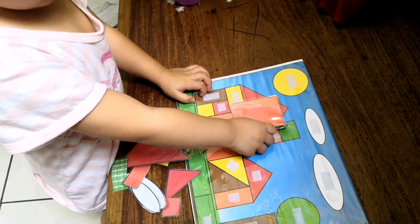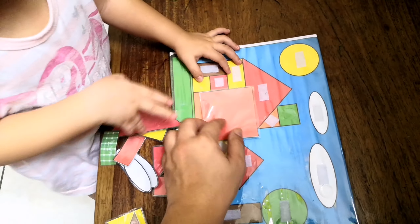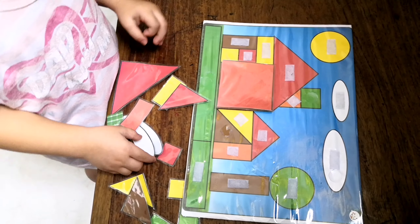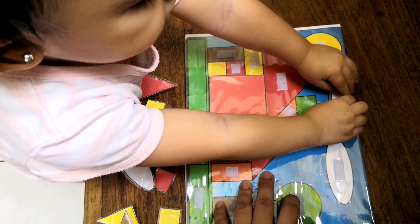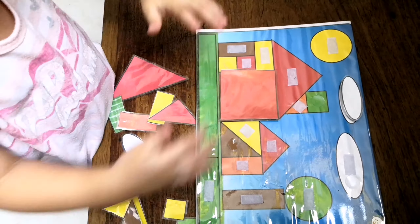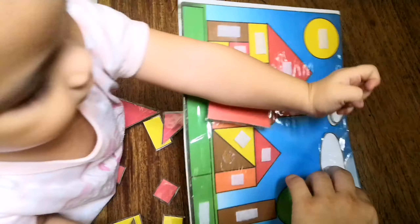What shape is that? It's a square. Good job! Next — it's an oval. Good job! Can you find the oval? Yay, good job! Next, oval again. What is the color? White oval, white.